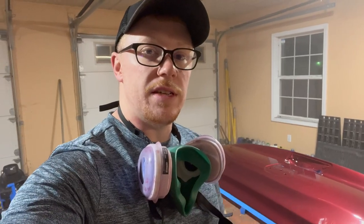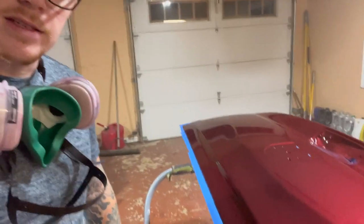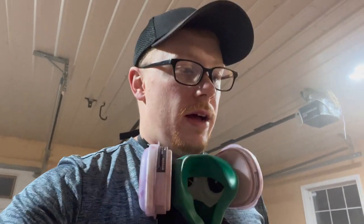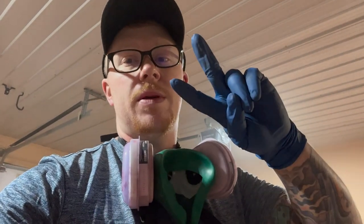It was definitely a success. There's some dirt in it you can kind of see in the light, but it came out really well. Next episode we'll go through, wet sand it, and get it polished up — probably tomorrow or the next day — and then we'll get back into the Miata fender. Thanks everybody, peace.